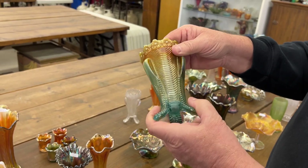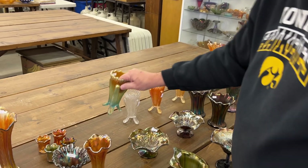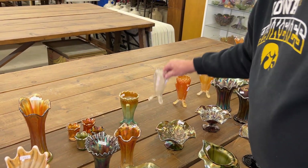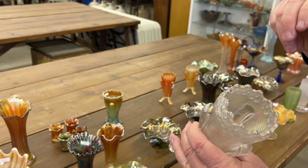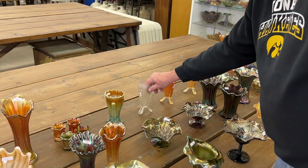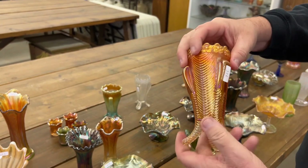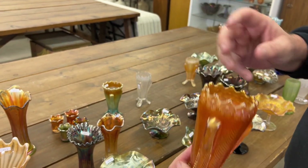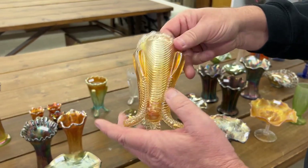Here's a daisy and drape vase flared out in aqua opal. Here's a turned-in one in white, and here's a turned-in one in marigold — this is a nice vase. And here's a marigold one in a little lighter color.